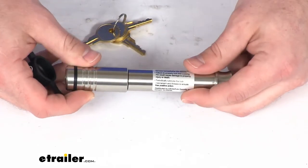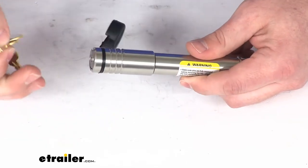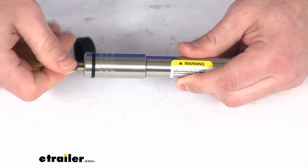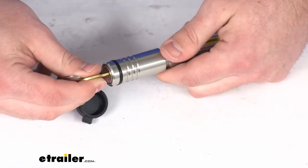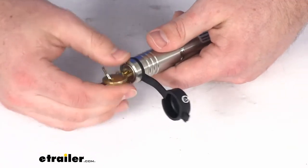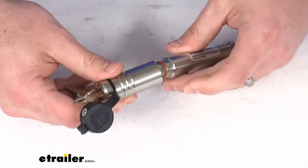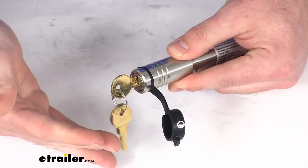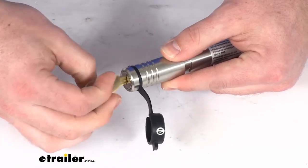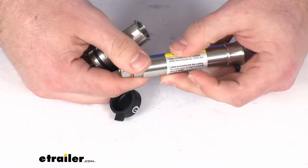We have a grooved pinhead that's going to be very easy to grab and maneuver. With the keys in place, we can very easily undo them. Because these use a turnstile key head, they're going to be much more tamper resistant than other locks on the market that only require a quarter turn and can be easily picked — these require you to continuously turn the key until it comes undone.